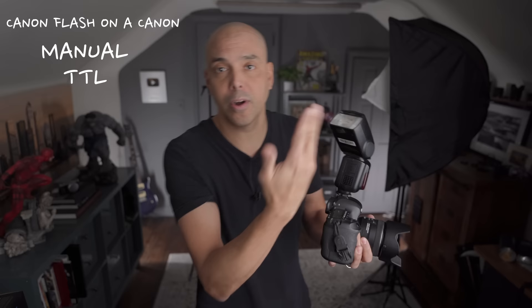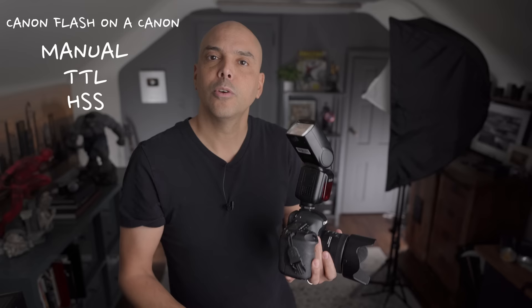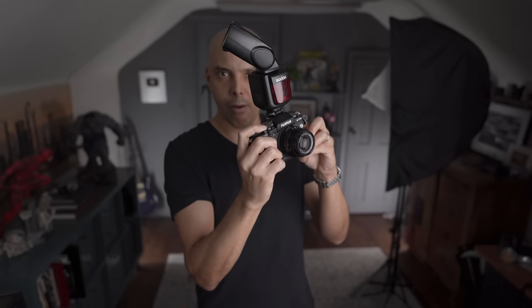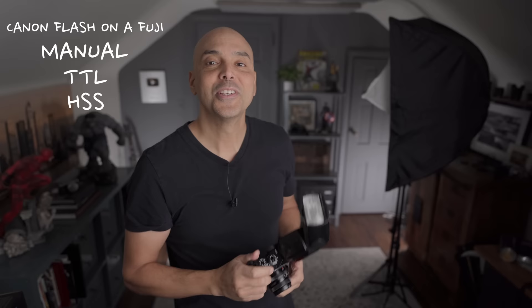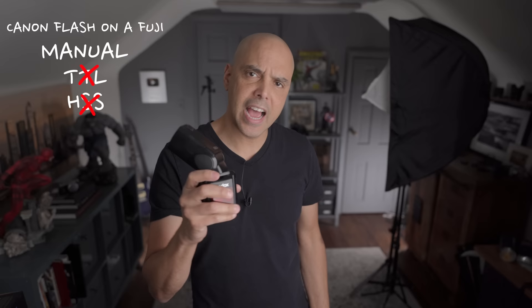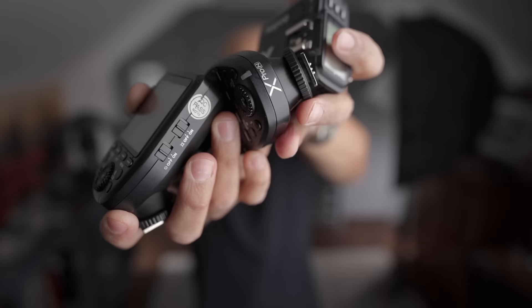You can also shoot in high speed sync, which is shooting at a ridiculously high shutter speed. But if you take the same Canon-branded flash and put it on your Fujifilm, it will still fire — I'll prove it. The flash works, however you lose the ability to shoot in auto flash TTL and high speed sync. You can use the same flash on a Sony and it will fire.